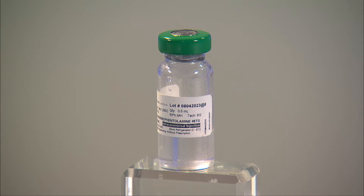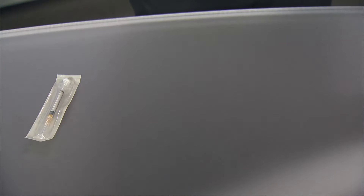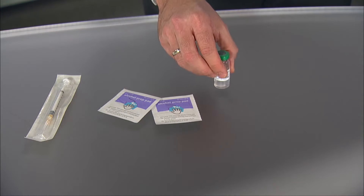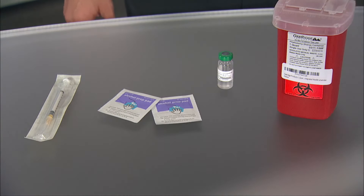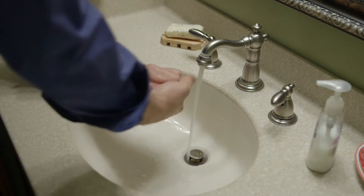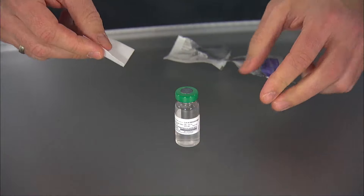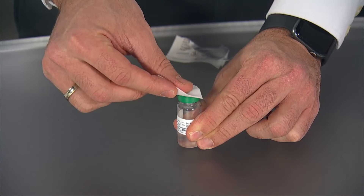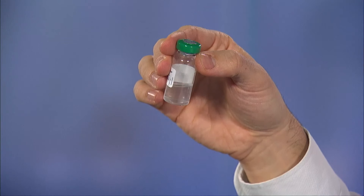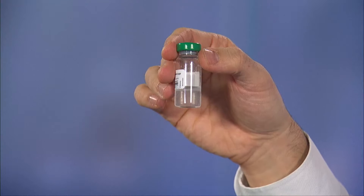First, you'll assemble the medication and supplies on a clean surface. The medication comes in a glass vial and should be stored in the refrigerator. Lay out the syringe, two alcohol wipes, the medication vial, and a sharps container to dispose of syringes after use. Wash your hands well with soap and water. Remove the seal from the medication vial. Open an alcohol pad and clean the rubber stopper on top of the vial. Don't use the vial if the fluid inside is cloudy, has particles floating in it, or if the rubber stopper comes off the vial.